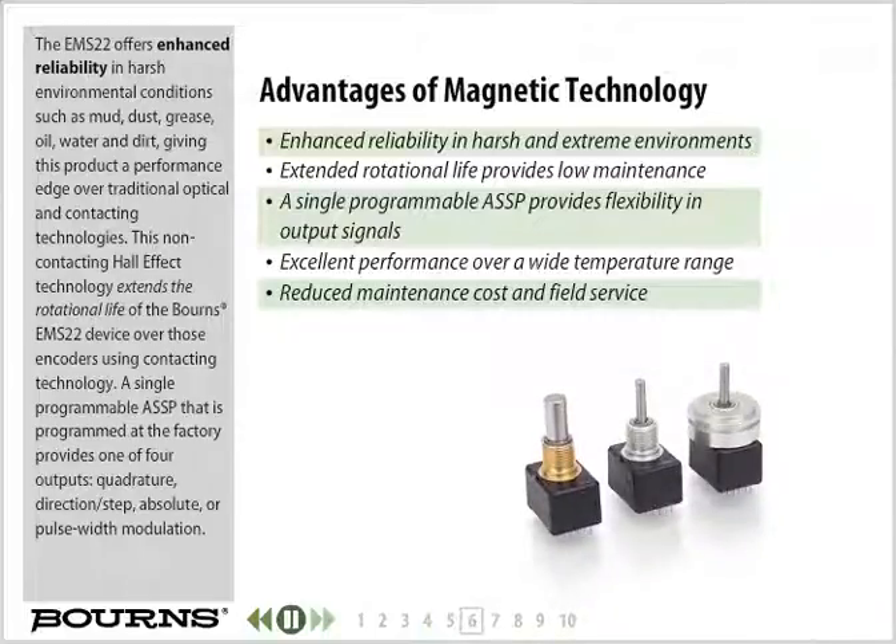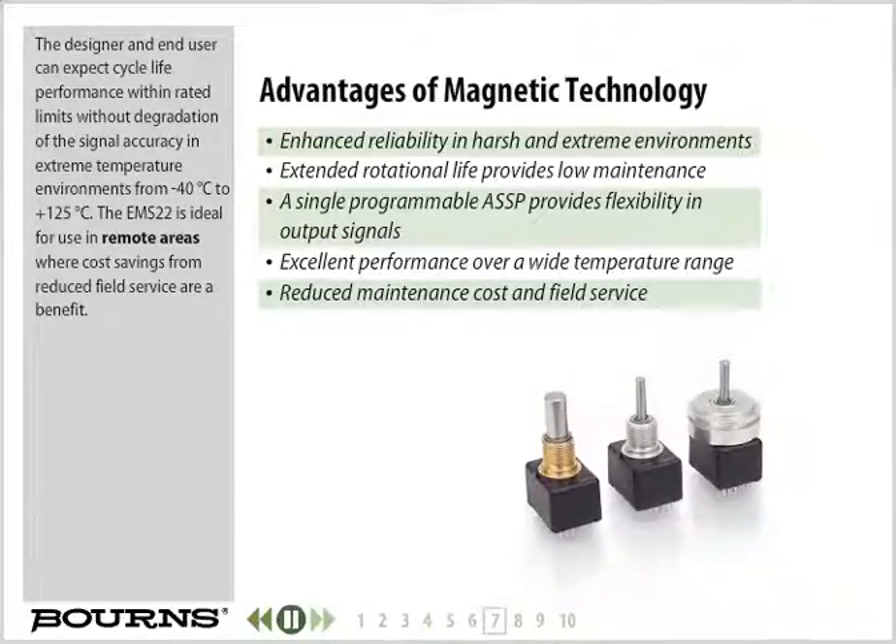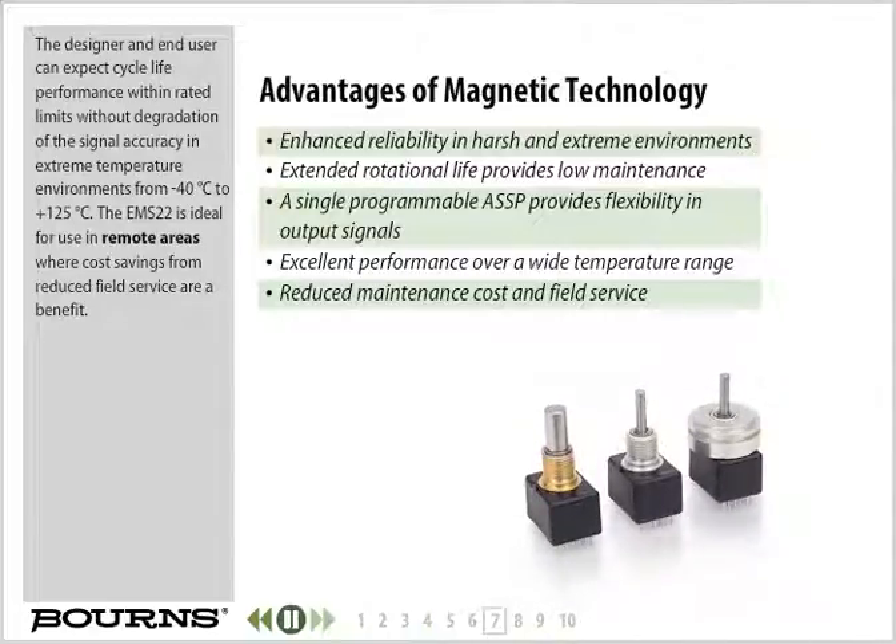A single programmable ASSP that is programmed at the factory provides one of four outputs: quadrature, direction step, absolute, or pulse width modulation. The designer and end user can expect cycle life performance within rated limits without degradation of the signal accuracy in extreme temperature environments from minus 40 degrees Celsius to plus 125 degrees Celsius. The EMS22 is ideal for use in remote areas where cost savings from reduced field service are a benefit.